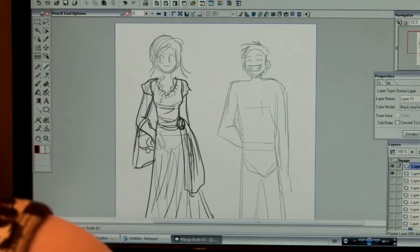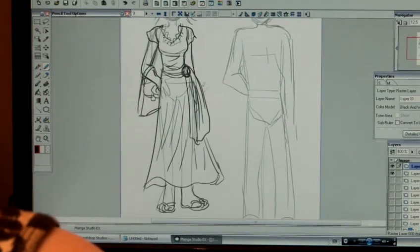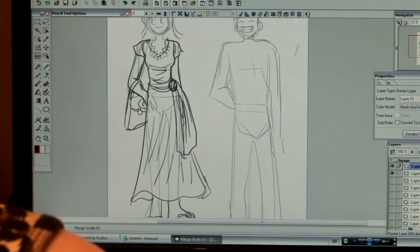Basically, when you draw a character's clothing in manga, it's nice to denote some details — not every little stitch, not every little button — but some details to give a nice sense of realism, instead of just having a character wearing a t-shirt with some simple lines.